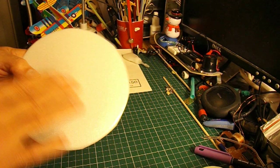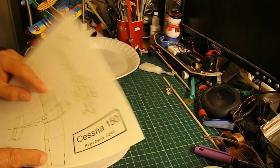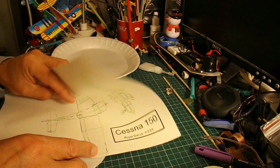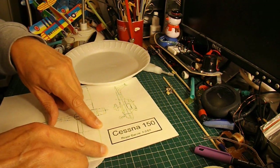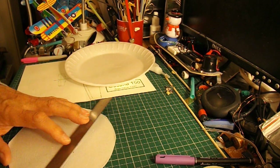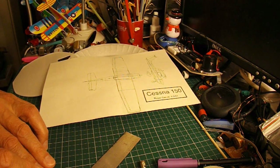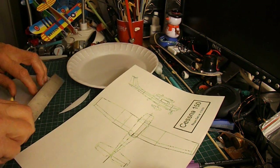Here's our flat section — or as flat as it can be. Let's see if we can get two wings out of it.